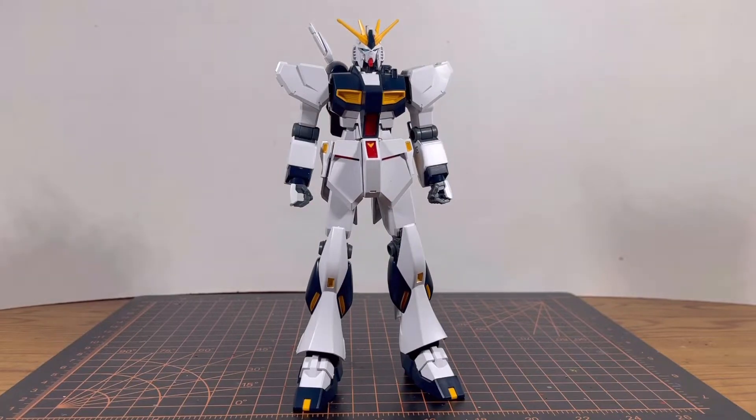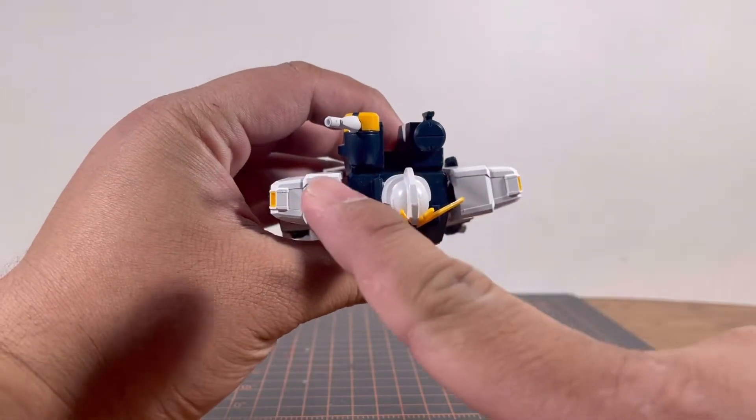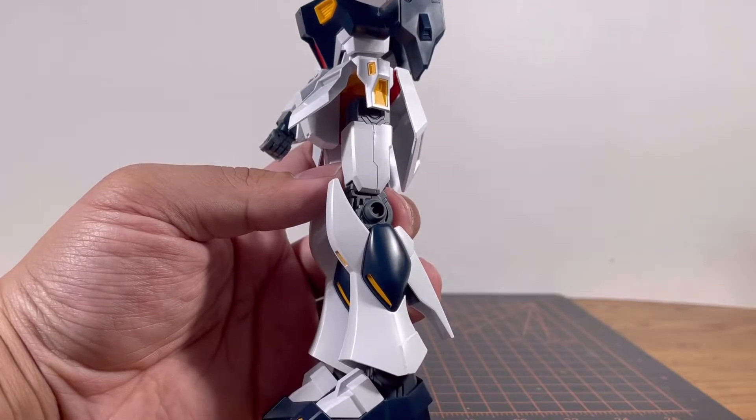As for seam lines, you're not going to find much — except there is one hidden seam line on the shoulders. On the thigh, you could say that's a seam line, but come on — it's a design.